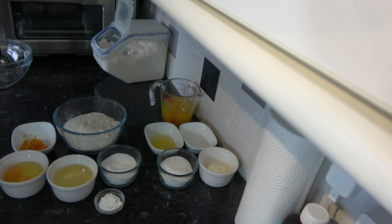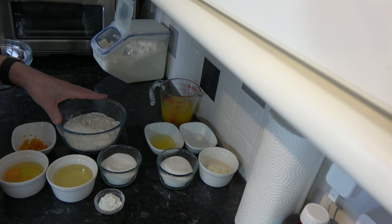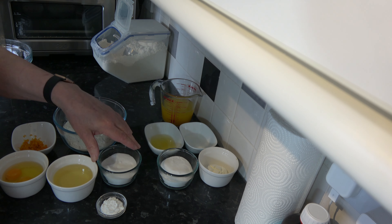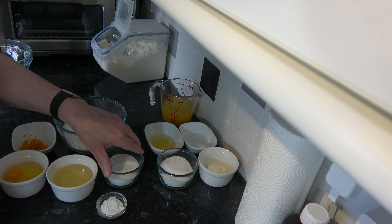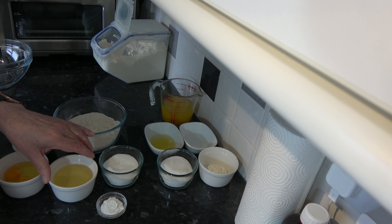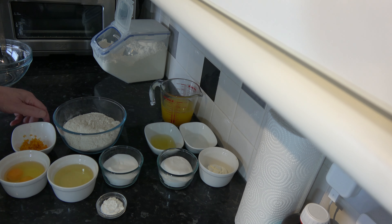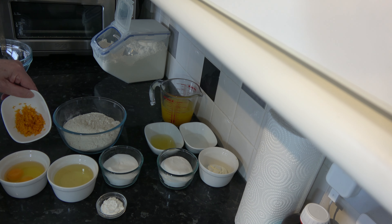For the pastry I have 300 grams, which is two cups of plain flour - that's based on scooping packed flour into a 250 millilitre cup. I have eight grams, two teaspoons of baking powder. I have 100 grams, half a cup of caster sugar, 100 grams, seven tablespoons of flavourless oil, two medium eggs (large in the USA), and the zest from two oranges.